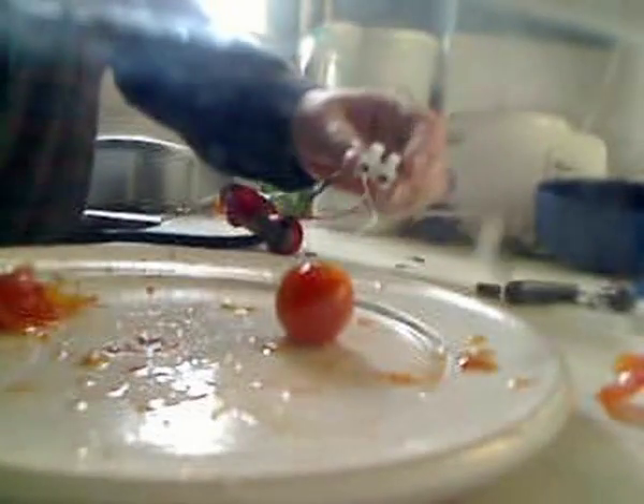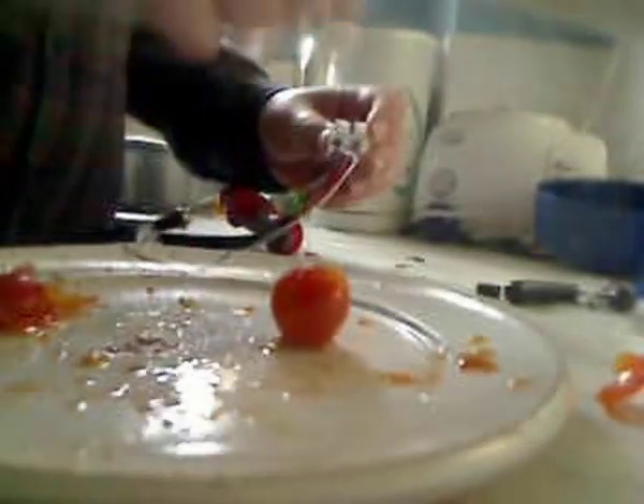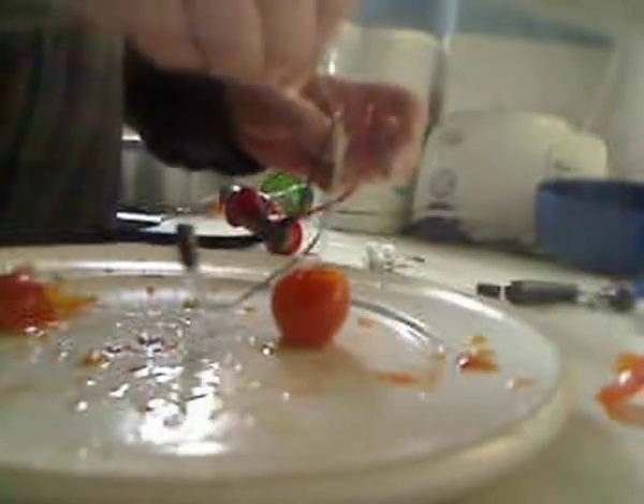There's the capacitor — it doesn't even look damaged. You'll see there's some hot melt glue on the end where I soldered the wires onto the capacitors. I covered it in hot melt glue so the water in the tomato didn't short it out.